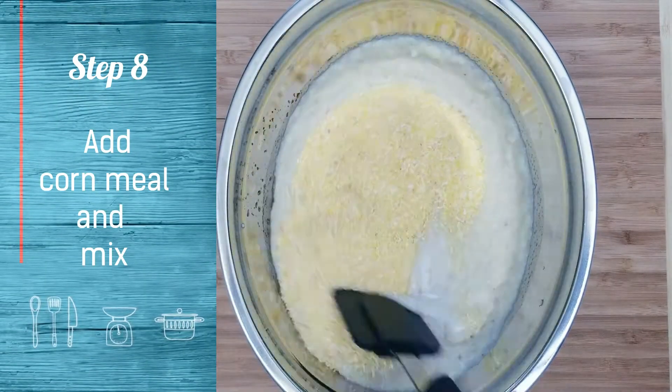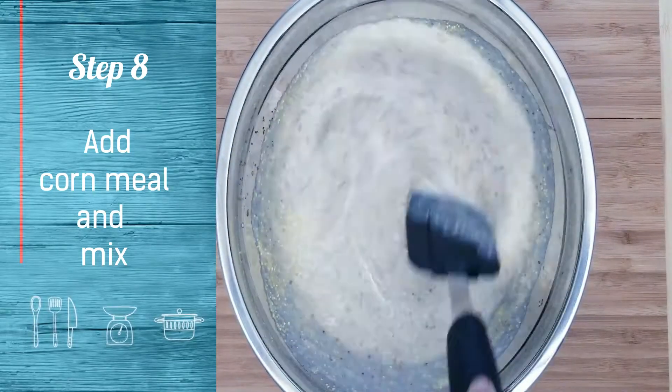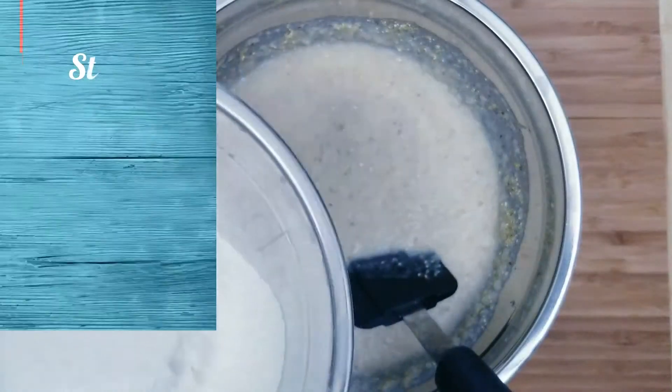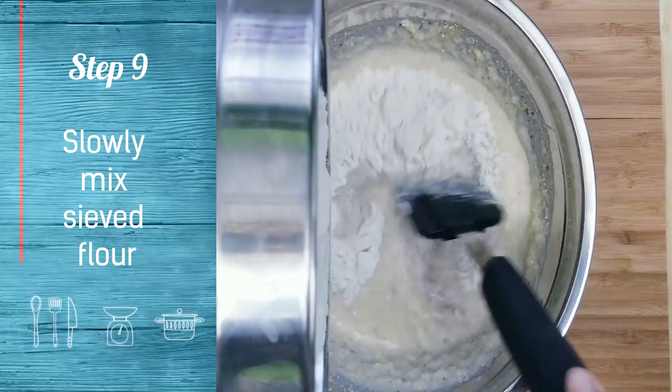Add cornmeal and mix well. Gently mix in the flour mix.